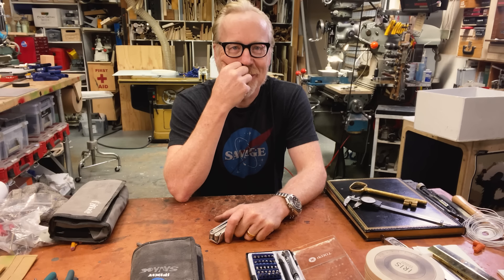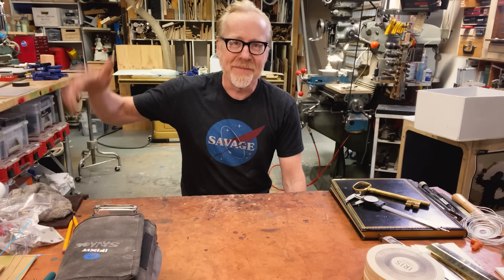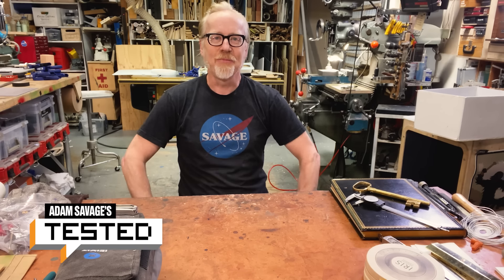I'm gonna start again because I didn't have the language ready. Hey everybody, Adam Savage here in my cave with a tooltip.